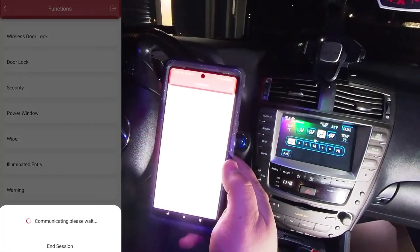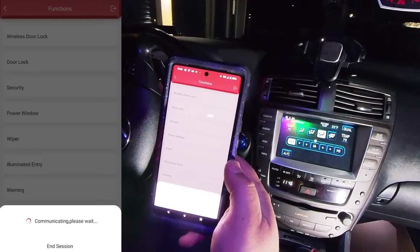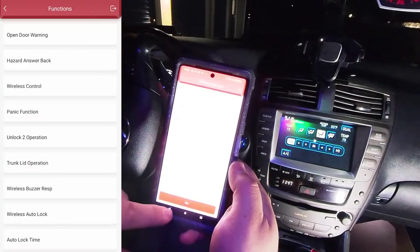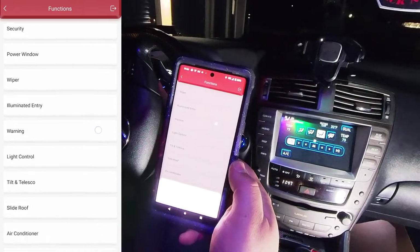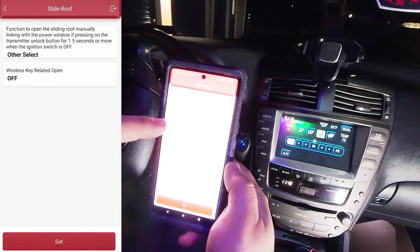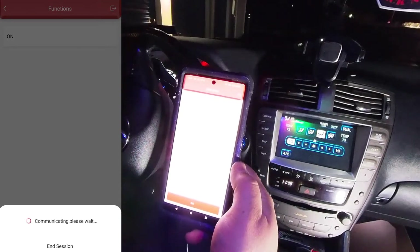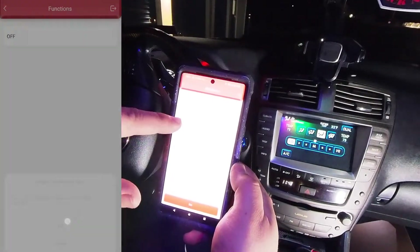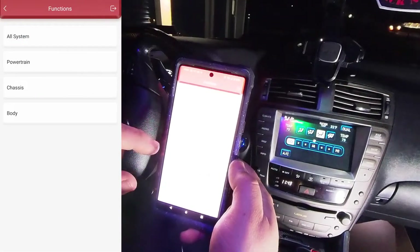Go to the Customize menu — this totally blew my mind. This allows you to customize different settings in the car. Usually you need Toyota Techstream to do this. Check this out: wireless door lock, and there's a ton of different functions you can modify. I actually modified the slide roof — wireless key related open. I wanted to disable that because a couple of times when I held the unlock button it opened the sunroof slightly and it got misaligned, requiring recalibration. So I turned off the sunroof opening with the key fob. From the factory it's on, but this gives you an idea of what you can customize.